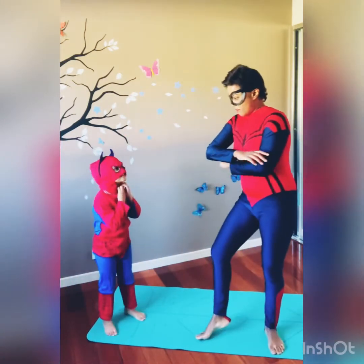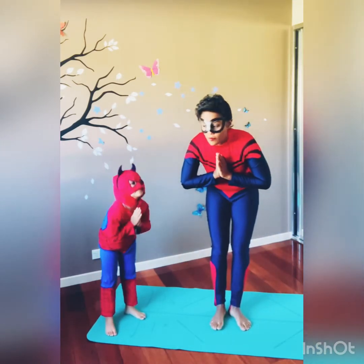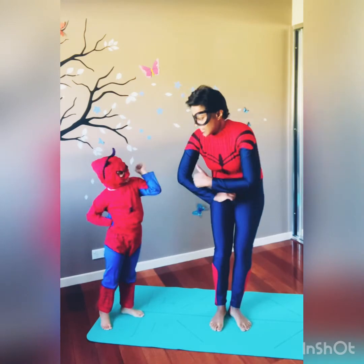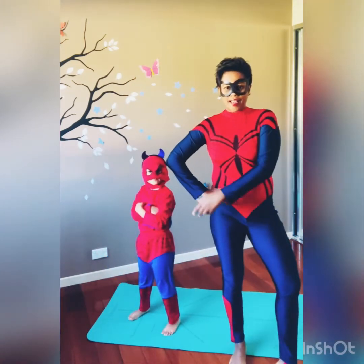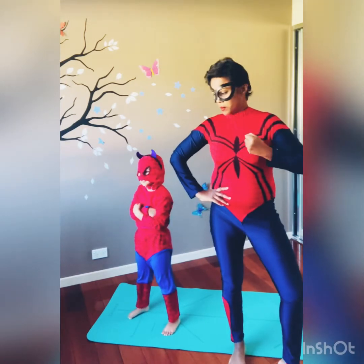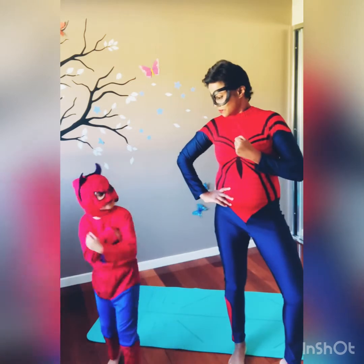Happier, calmer, oh yes! So get out your special powers. Mama, let's do this together!